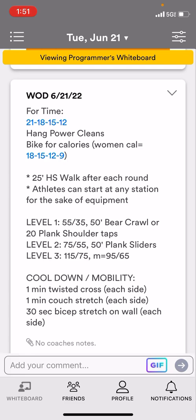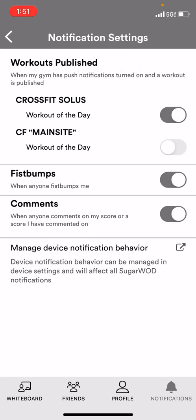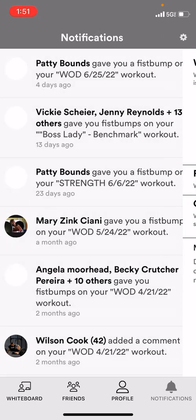You will get a push notification around 5pm the night before that will tell you what the workout is the next day — pretty cool. You've got to make sure your notifications are turned on for that. In the bottom right-hand corner you'll see Notifications, and in the top right-hand corner there's a little Settings icon — click on there and make sure those things are toggled correctly.